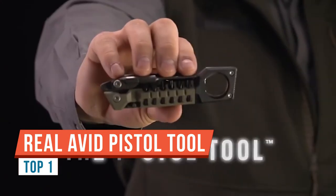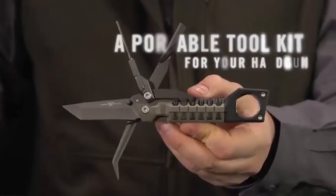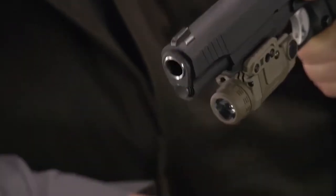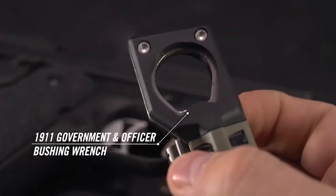Today I'm going to take a look at the Real Avid Pistol Tool — a very compact multi-tool that is perfect for your range bag or for your bench. We'll start off with the two different size 1911 bushings: there's a large and a small. On top they have a nice hammering surface for tapping things into place.